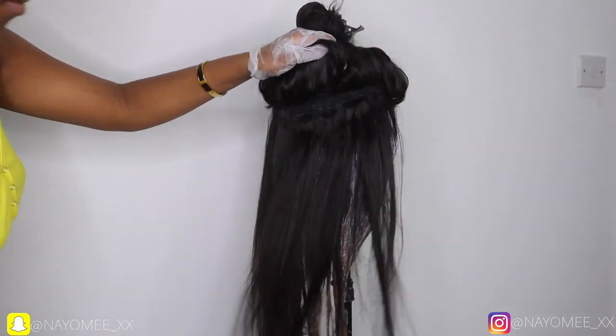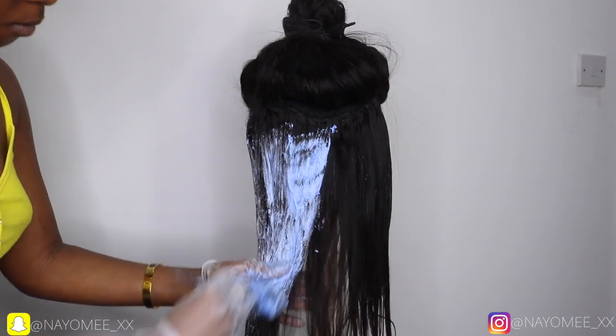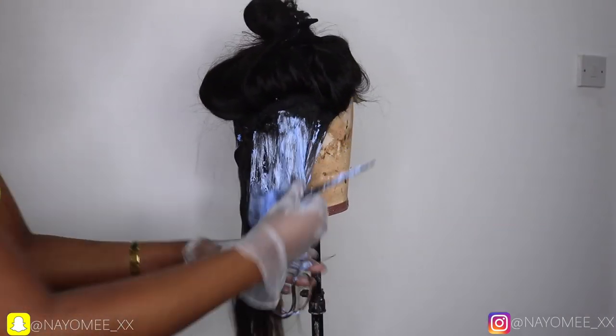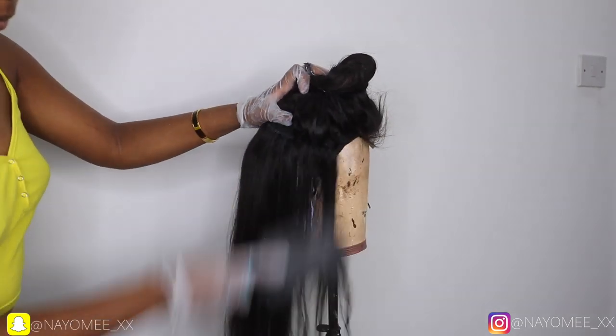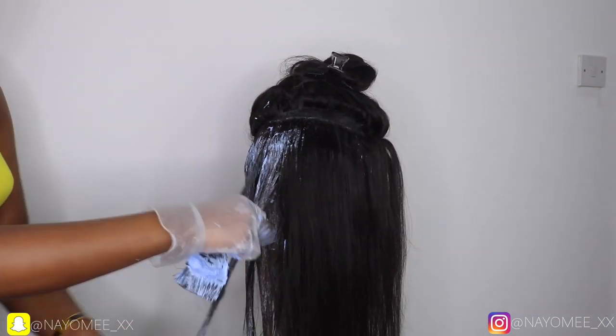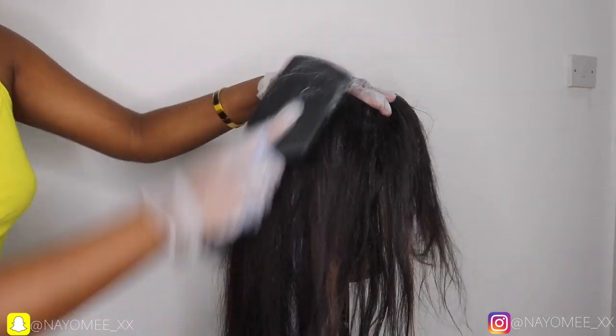The hair takes to bleach very well — this is Doll by K straight bundles from my hairline. The hair took to the bleach very, very well with no shedding. I'm going track by track, dividing and cutting through and bleaching. I like to brush through while I bleach to detangle it.